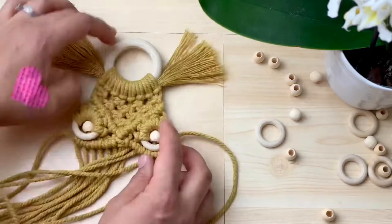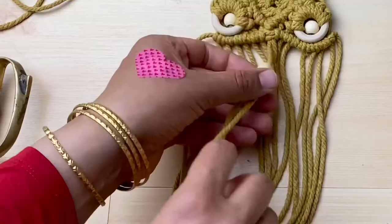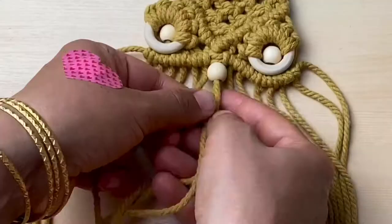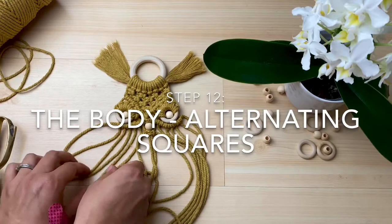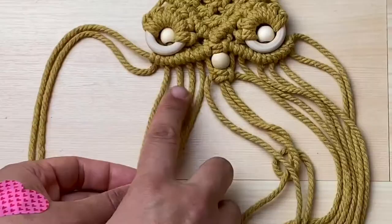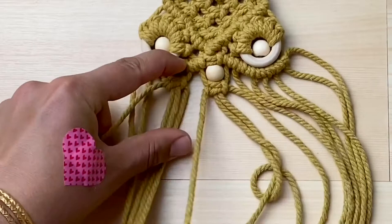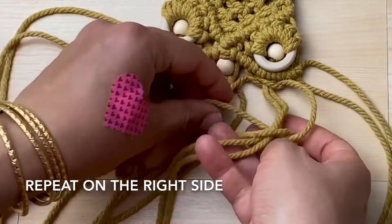Step 12, the body. We do this using alternating squares. Leave the first two cords and make a square knot with the next four. Make another square knot on the right. Make two more squares on the next row alternating your cords.